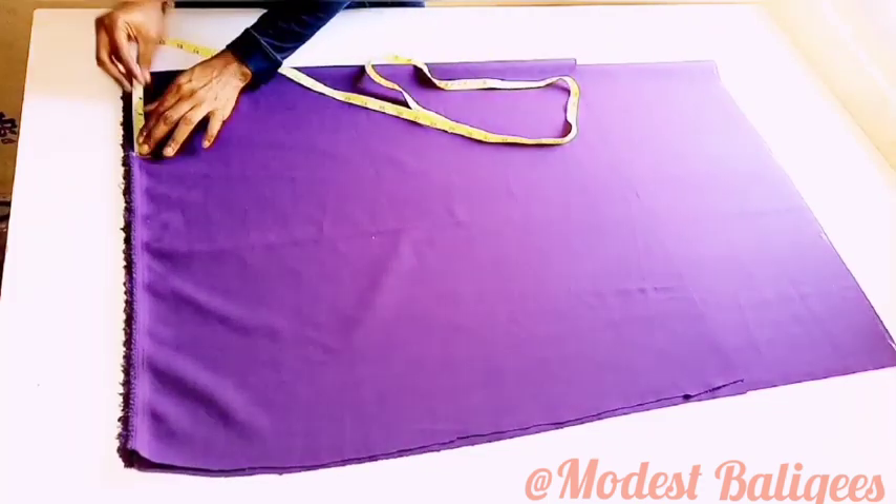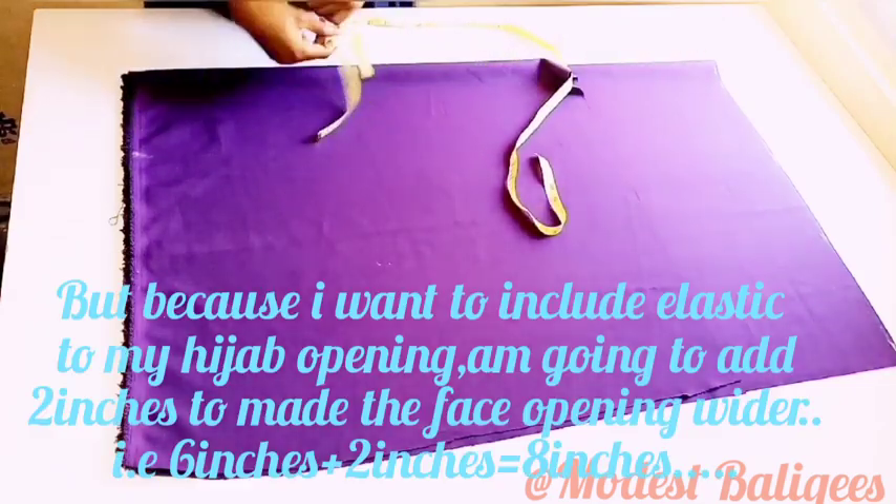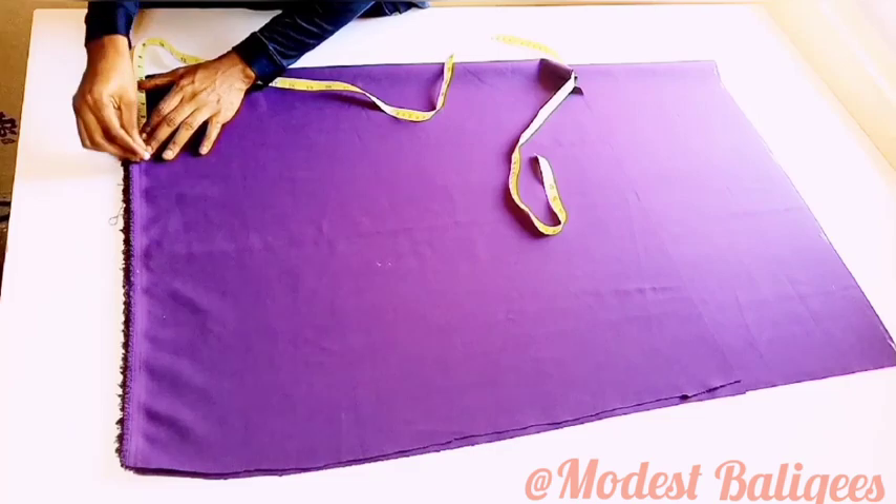That calculation is for those who don't want elastic in their hijab. For me, I'm going to include elastic, so I'm going to make mine eight inches — two inches more — to give me room to fix my elastic in.